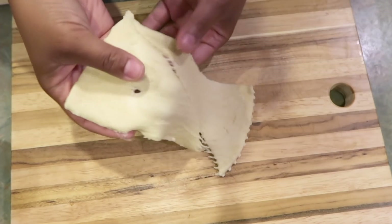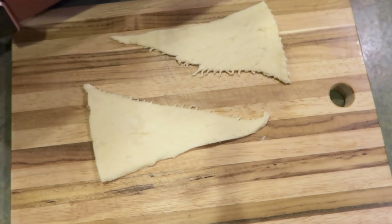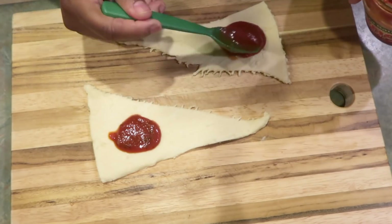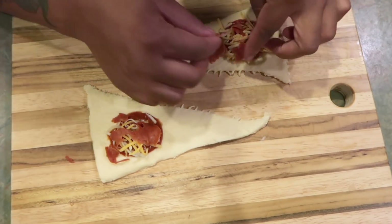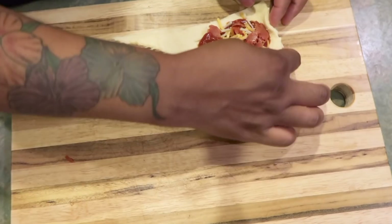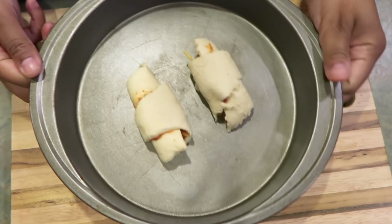What you want to do is just pull it apart and place it in the oven.